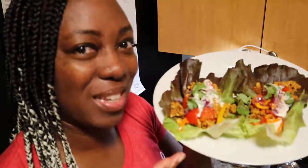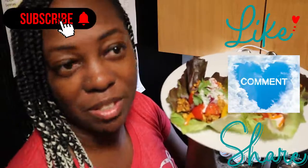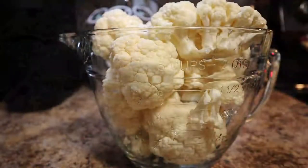I'm gonna go ahead and get into how to make this recipe. Don't forget to subscribe, like, comment, and share this video. Stay tuned, beautiful people.